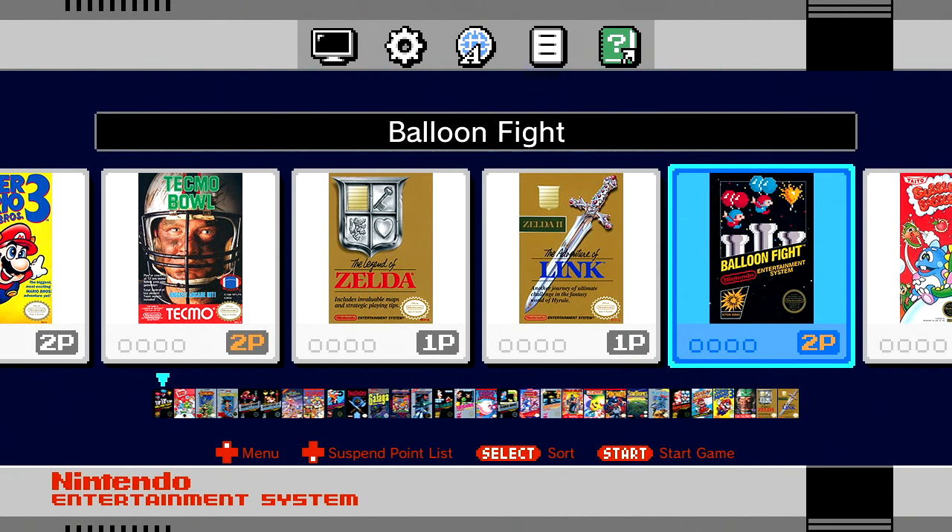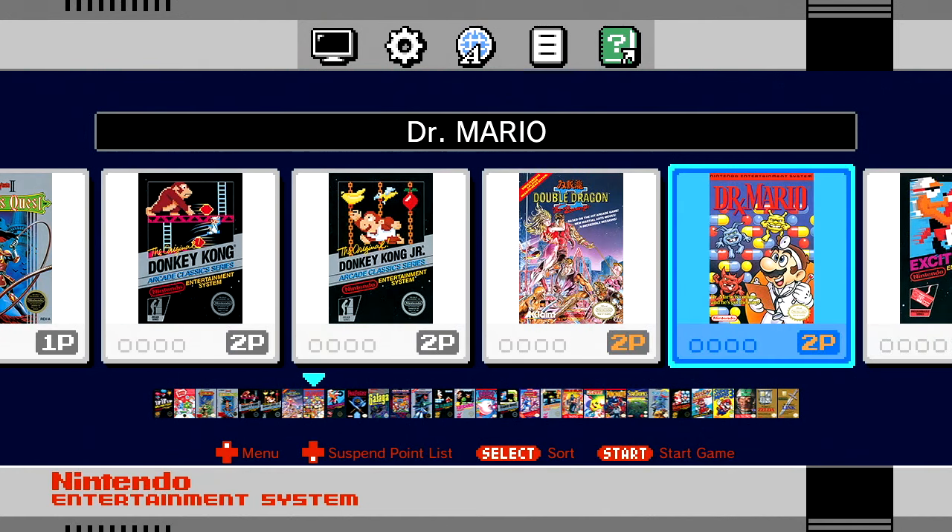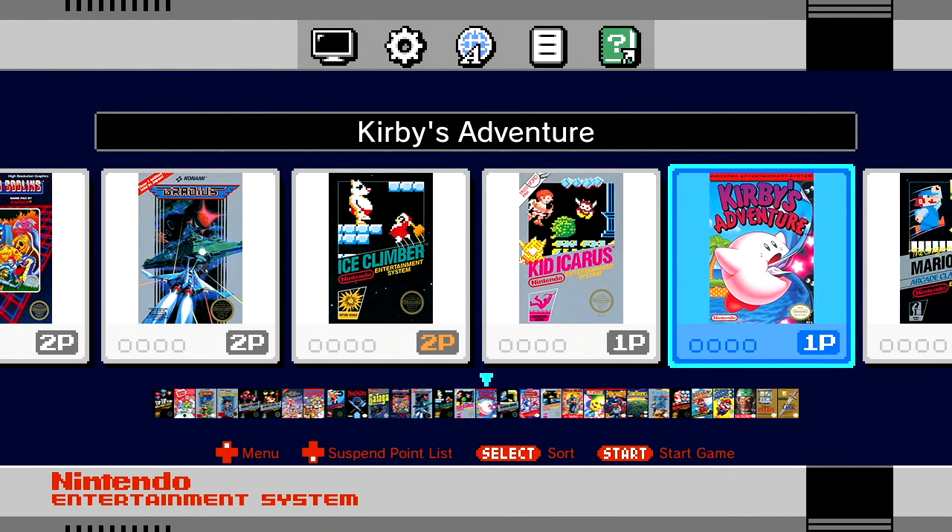That's a lot of good games. For this device costing around $60, you're paying basically $2 a game — probably less when you factor in the hardware, HDMI cable, and controller that come with it. These are games that are going to stand up and give you hours of gameplay. Some are shorter but when you get into Zelda and others, they really hold up well.